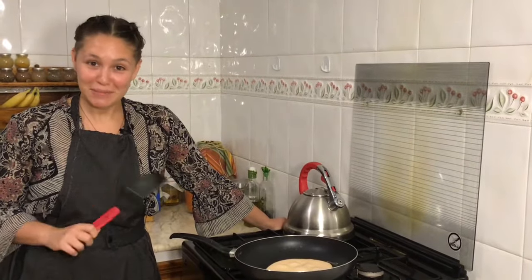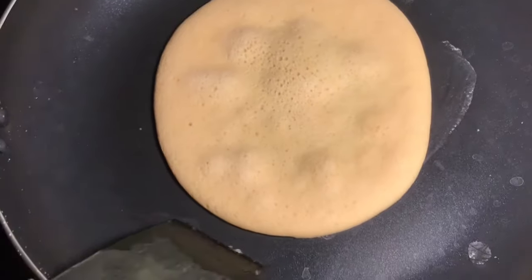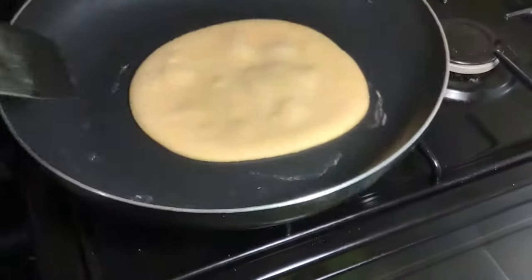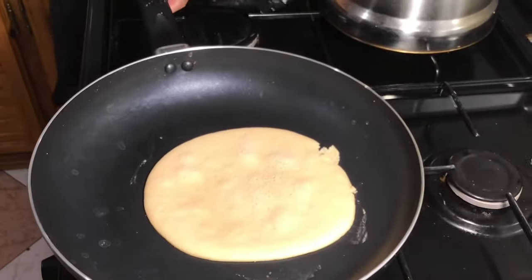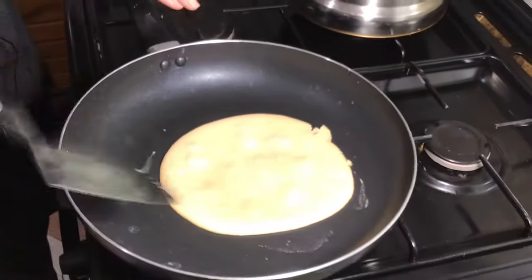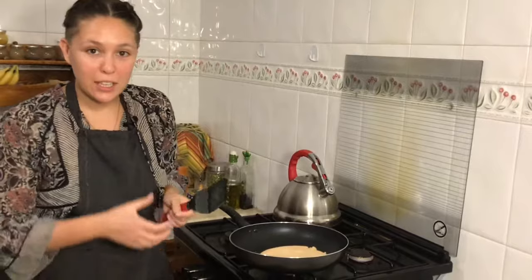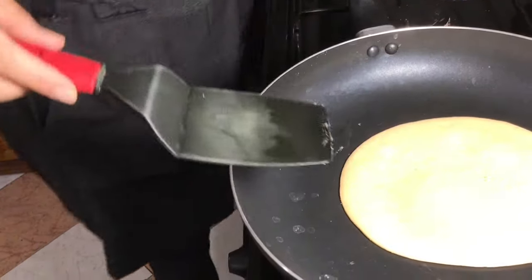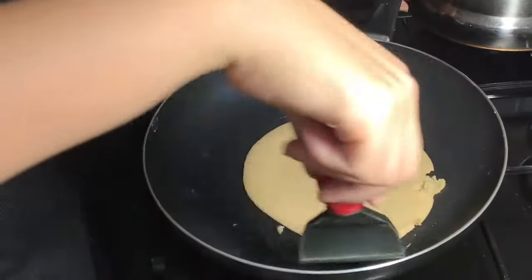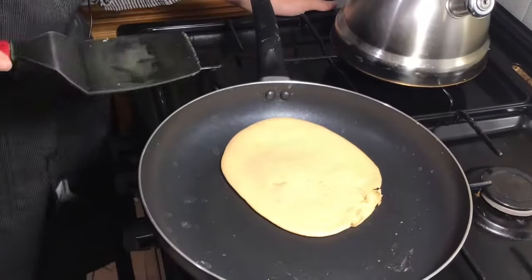As it cooks, little bubbles will show up in the middle — that's exactly what we want. We want the middle and the edges to cook evenly. Once you see big bubbles and the edges look set, take the spatula — kind of like a crepe — and lift the sides just a bit. Don't worry about the middle; we're waiting for it to cook completely. You can also turn down the heat to a smaller flame for more even cooking. When all the sides lift freely and the whole thing can move, it's ready to flip.